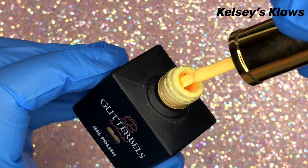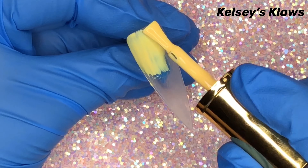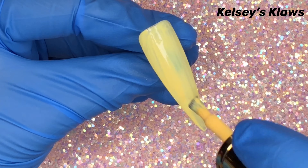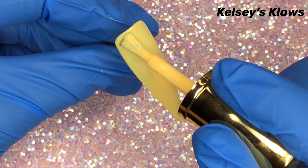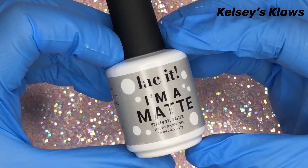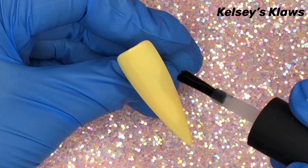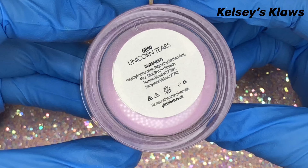Start by applying two coats of Lemon Drops by Glitter Bells. It's a super pretty muted yellow — I think it's such a beautiful color. After you apply your two coats, go in with your matte topcoat. This is I'm a Matte by En Vogue The Gel Company. Cure, and we're on to building our Twilight Sparkle.